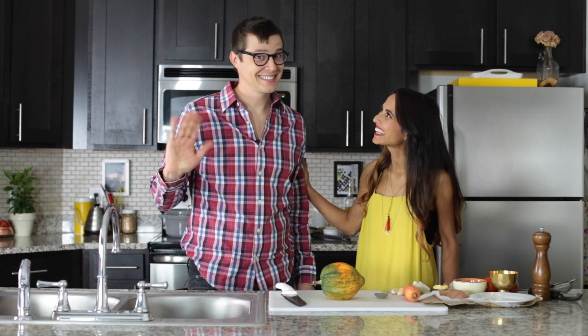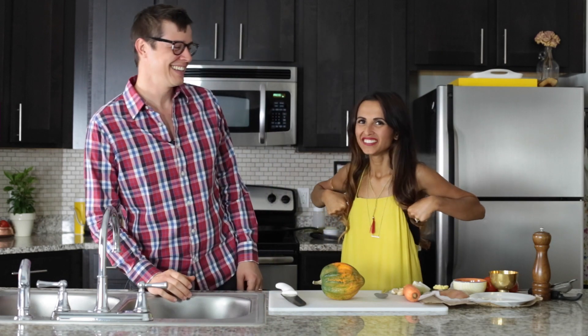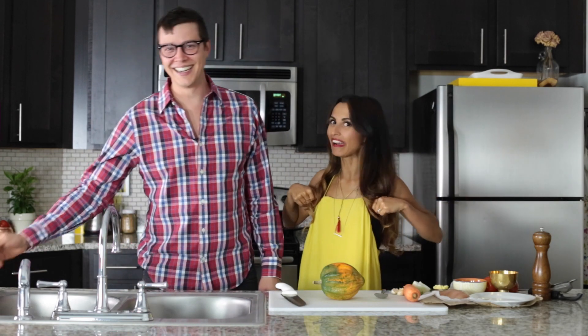Hey guys, welcome to my kitchen. I have a special guest in my kitchen this week. I'm from the country. Wow, you ain't from the country boy, you're from the city. Just have a little bit more coffee.